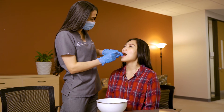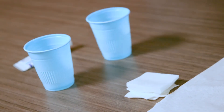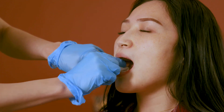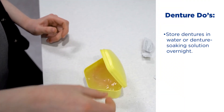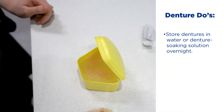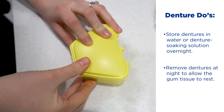Once the dentures are out of the resident's mouth, it is also important to inspect the mouth and rinse to remove any food that may be remaining. If the patient cannot rinse, you can use a wet gauze or paper towel to remove any food remaining in the mouth. Additionally, dentures should always come out at night, whether it be a partial or complete denture. It is important for the teeth and tissues in the mouth to rest at night.